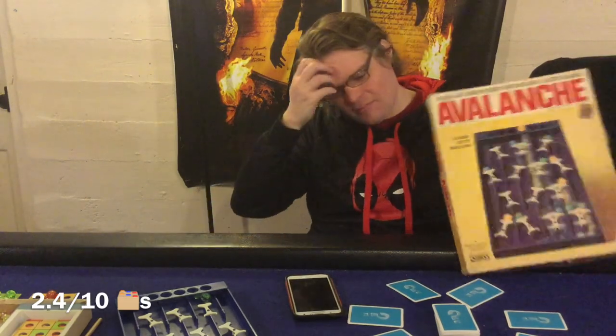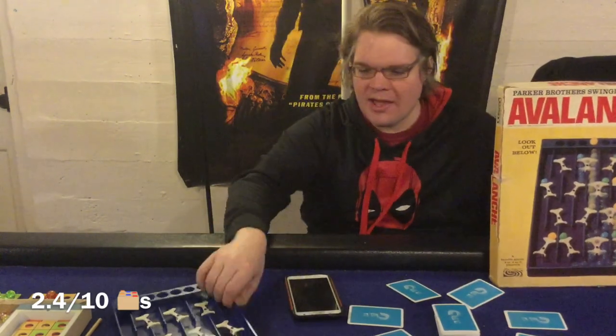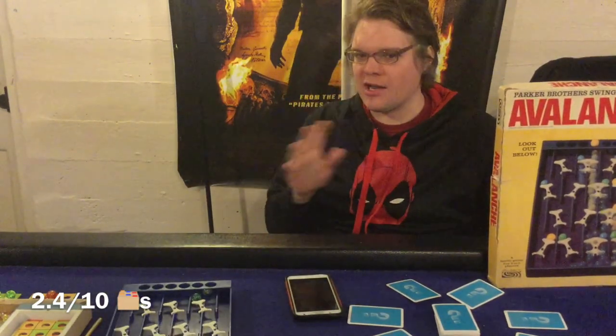Alright, Avalanche from Parker Brothers — final thoughts. On the pro side: two to six players is a nice player count. There are four different versions of the game — two basic, two advanced — so you get more bang for your buck. It's a game that literally anyone can play, great as a family game, won't scare off grandma at gatherings. The box insert is really nice, the marbles are solid and well made, even if yellow and green blend together slightly. The plinko gimmick looks really cool on the table, and bumping it slightly won't send the marbles down — which I was pleasantly surprised by.